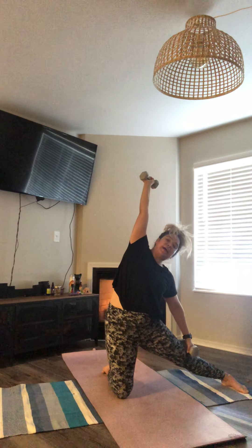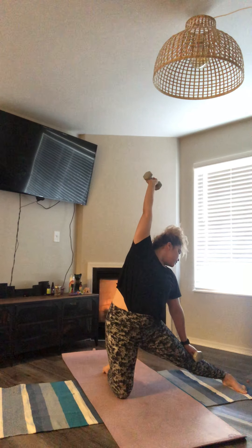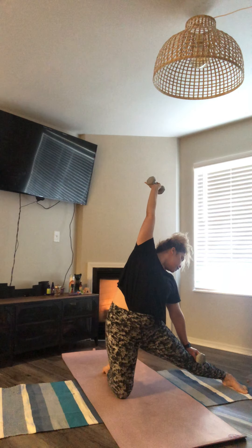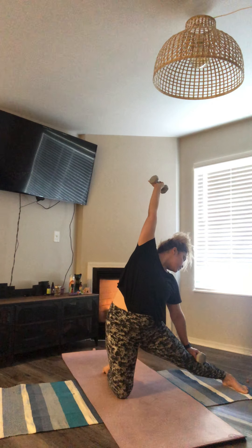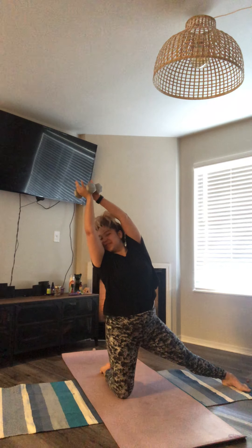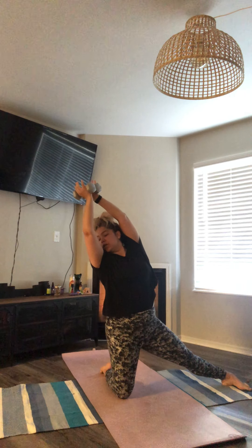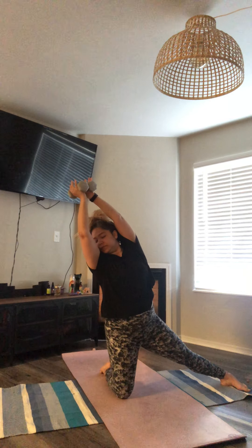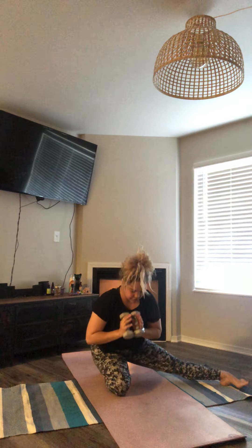Left hand to left foot, right hand reaches the sky — gate. Hold for one full breath. Slowly inhale center, exhale, come over to your right side. Find that balance, find that core, stretch up inside. Hold it, you got this. And slowly exhale, releasing down.